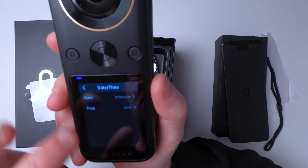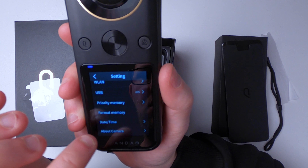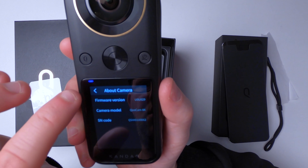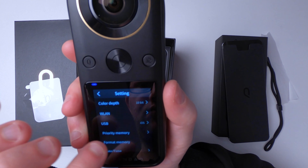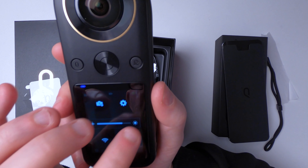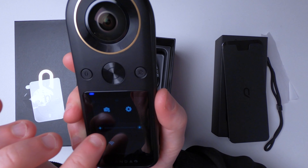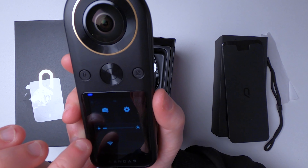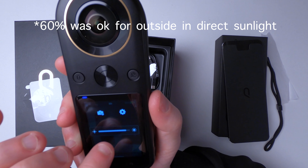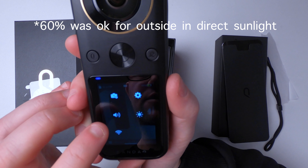Priority memory — that's whether it prioritizes going to the built-in memory or an SD card. I'll leave it on built-in. There's also format memory, date and time, so let's just set that. This touchscreen is really very good actually — quite impressed, it's definitely less laggy than a GoPro at the moment. I like the size of the touchscreen as well, that's really nice. You've got about the camera which shows you your firmware version. You've got screen brightness — in this light I can see it okay when it's not very bright but I think you'd want it at least 75% brightness if you're outside.